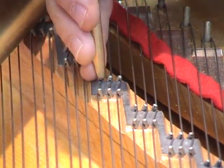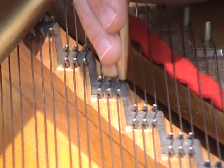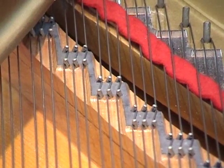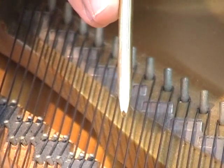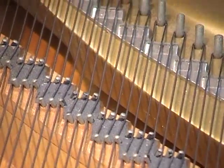And then we reverse it. After straightening the strings and seating them on the bridge, we're going to use a brass drift to settle them down on the duplex.